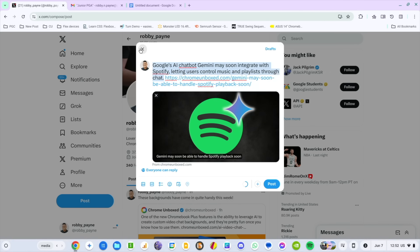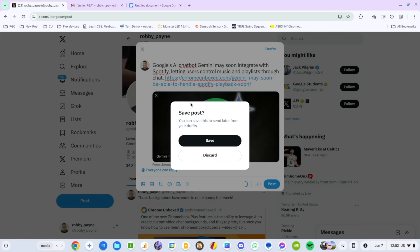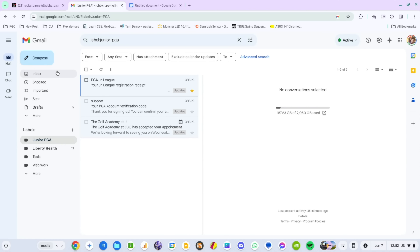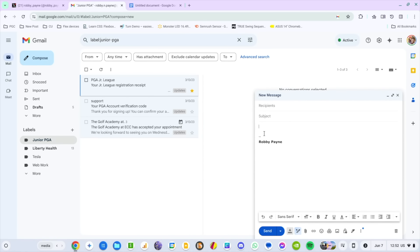And that leads directly into someone thinking, 'Well, this would be great for email — this would be an awesome tool to use to send a quick email reply.' So now I'm in Gmail and I need to write an email. I go to right-click and look for Help Me Write — oh, where is it? Well, of course it's not there, because Gmail already has Help Me Write built in. So if we go down to the bottom, you can see Help Me Write right there.